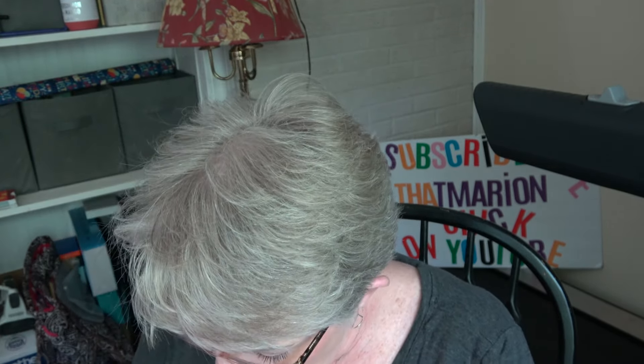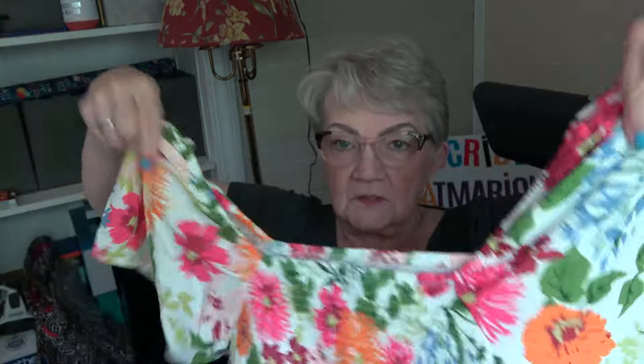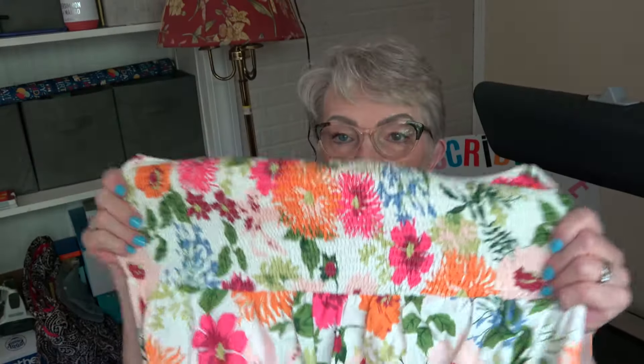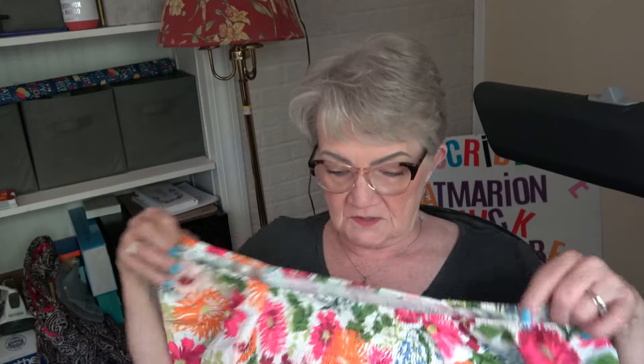All right, one more — dress. And that's what this looks like. That's pretty cute, I like the flowers. This is the elastic top with the cute little puffed sleeves — they're not really puffed though — but you can wear it off the shoulder if you want, like this. And that's what that looks like.